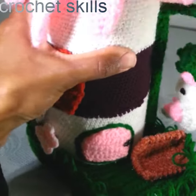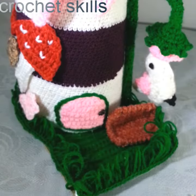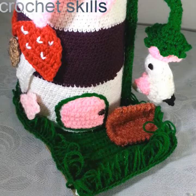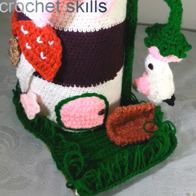Stay tuned to my channel Crochet Skills, and if you haven't subscribed yet, please don't forget to subscribe. Wait for my next video — I hope you will like it.